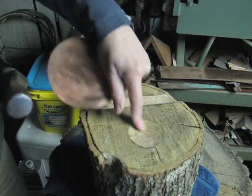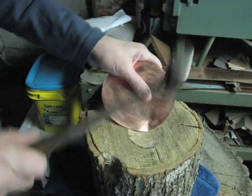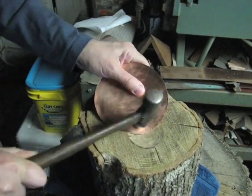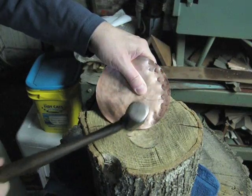I'll begin by using the back side of the depression, and then I just move the disc along as I am hammering to that side of the depression.